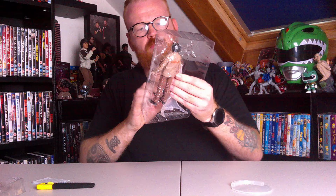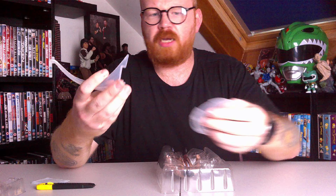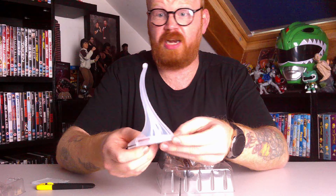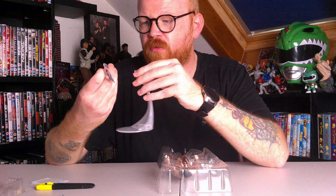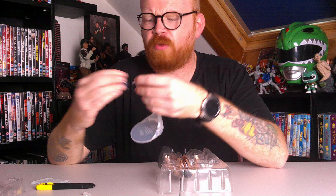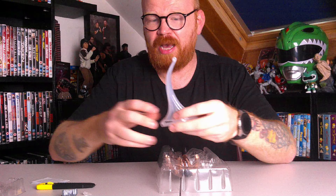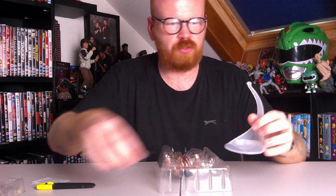You also get the stand, which looks like it connects here - yes, very easily just connects to the bottom. I'm not too sure if that's for Red Wing or for the back piece. I think I'll leave it till the very last video where I review Captain America and put all the pieces together. So I'll just put them to the side.